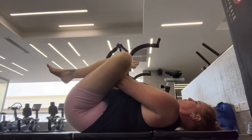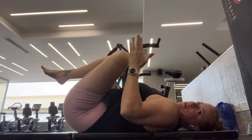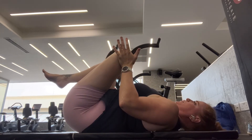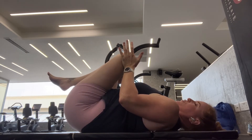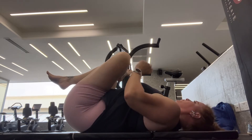You can increase the stretch or make it more intense by actually moving the leg towards the center line — so the leg that's being stretched, moving that towards the midline of the body. You'll notice a difference in that stretch on the outside of the glute.